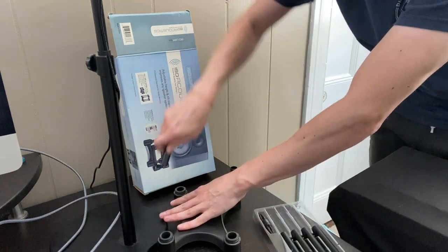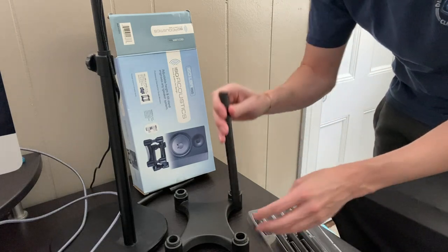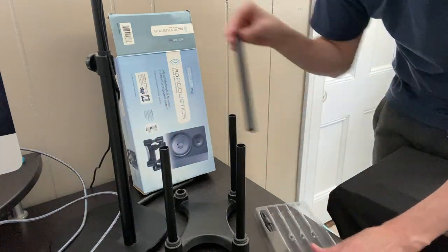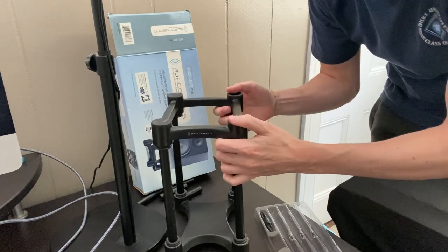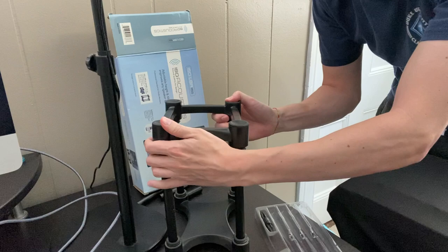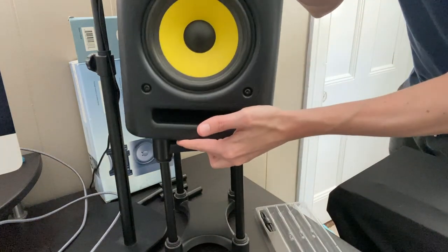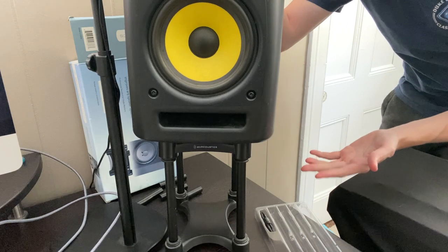If we wanted to, we could use the eight-inch insert, which would be here. We place these in like this, and then we place the top on, push it down, and make sure that everything is locked in place. Then you have a higher studio monitor setup like this.